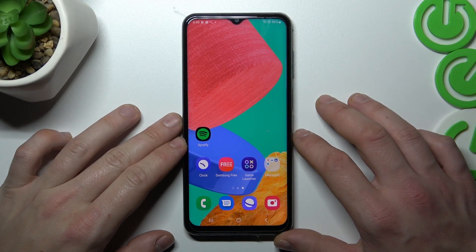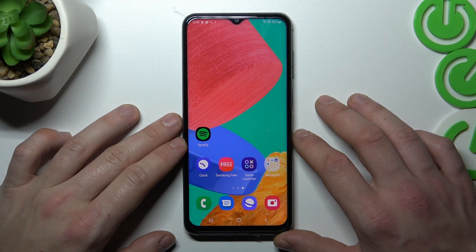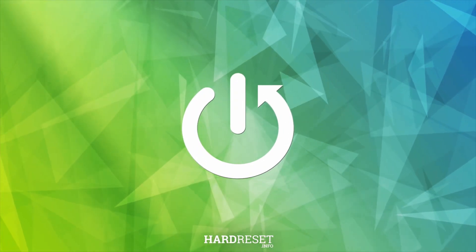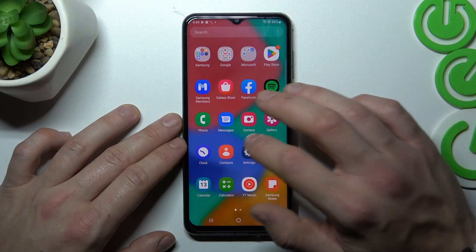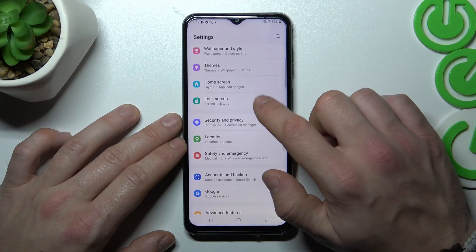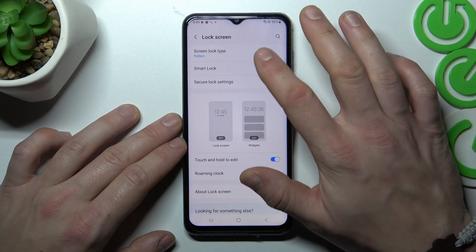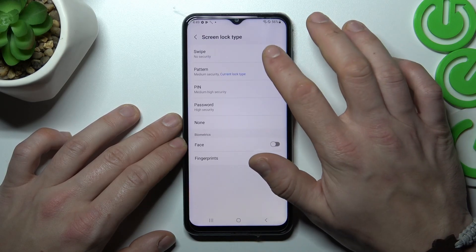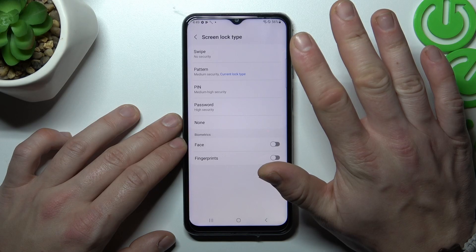Hello, in front of me I've got Samsung Galaxy M33. In this video I'll show you all unlock methods. In the beginning, let's go to Settings, enter Lock Screen, and go to Screen Lock Type. Confirm and as you can see right here we've got five types of screen locks.